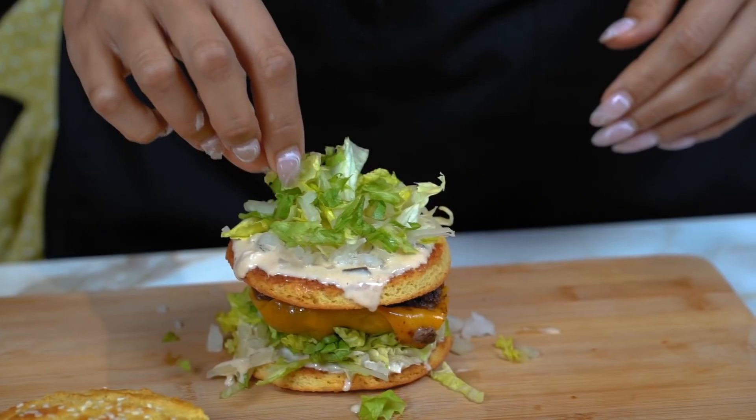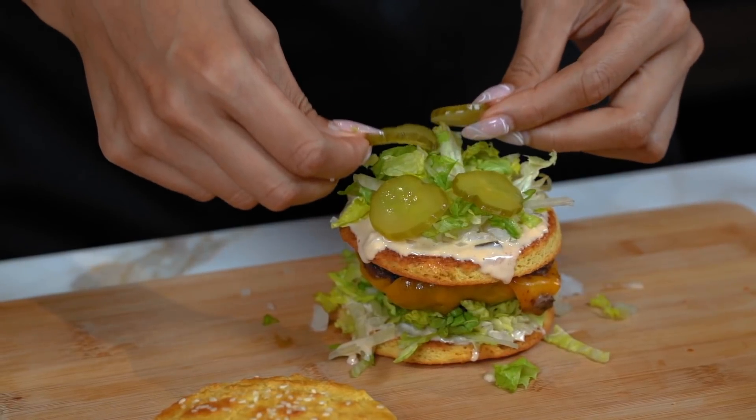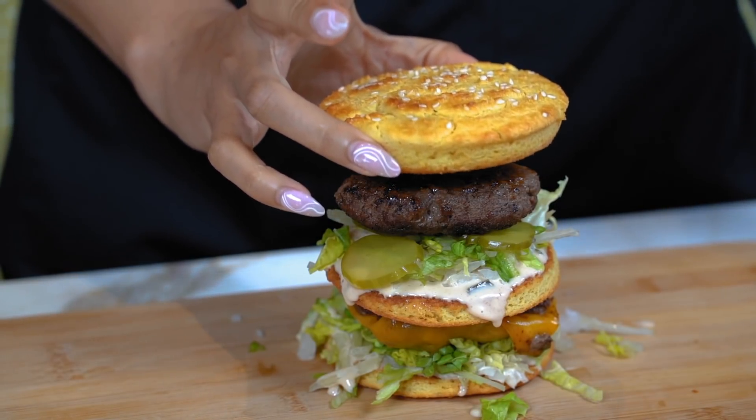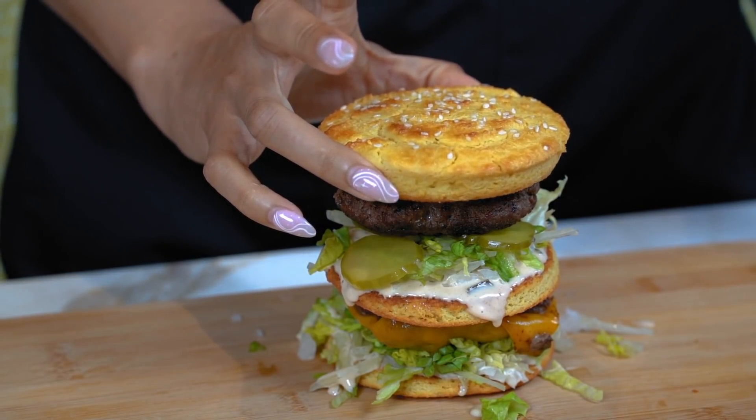Hi, can I get a Big Mac? Hey guys, so today we're going to be making a Big Mac copycat. I grew up eating Big Macs and I've always been obsessed, but of course, living a low-carb and ketogenic lifestyle, that's off limits. So I'm going to make a homemade version of a Big Mac, and then we're going to actually compare it to the store-bought version.